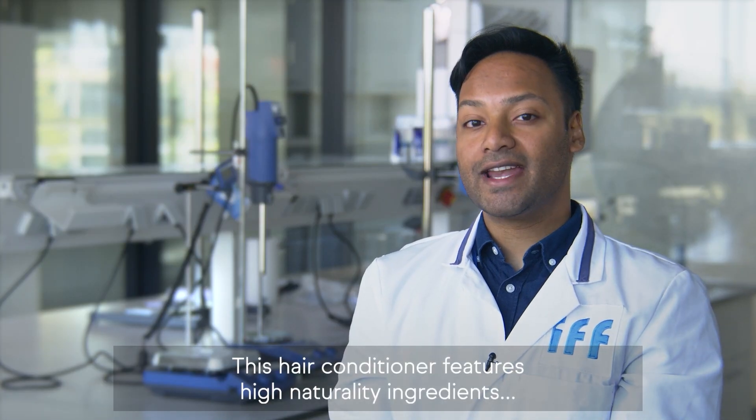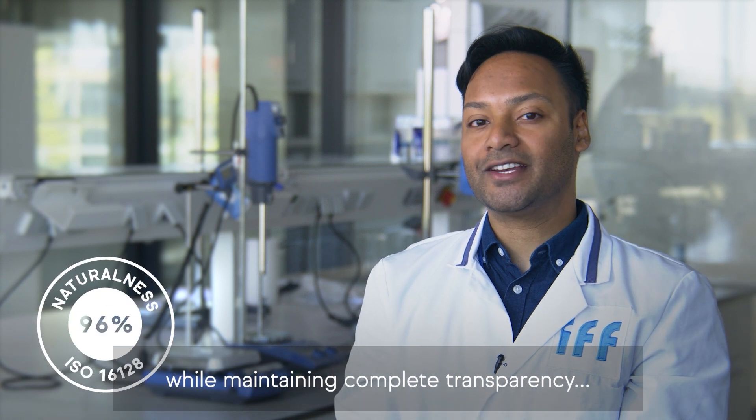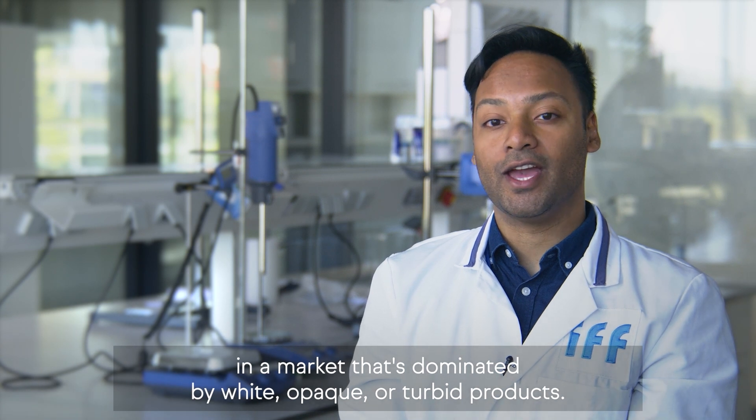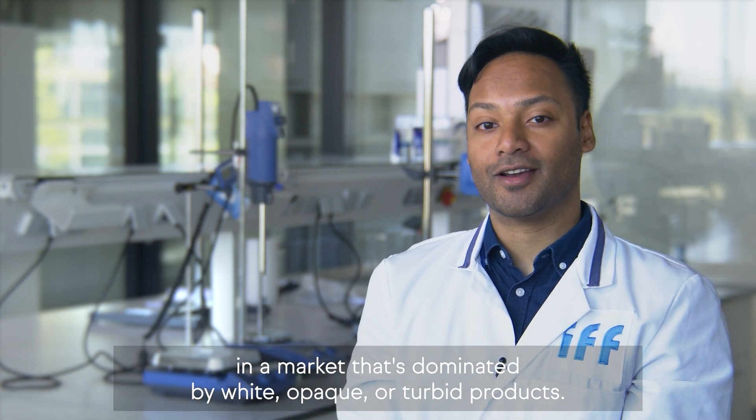This hair conditioner features high-naturality ingredients while maintaining complete transparency, and opens up a world of different customisation options in a market that is dominated by white, opaque or turbid products.